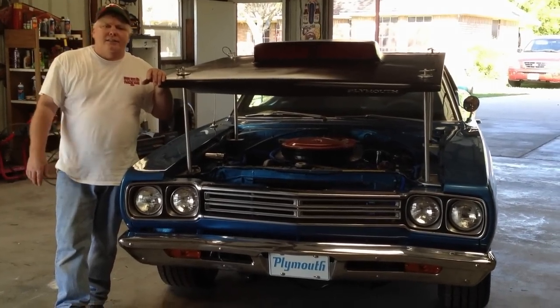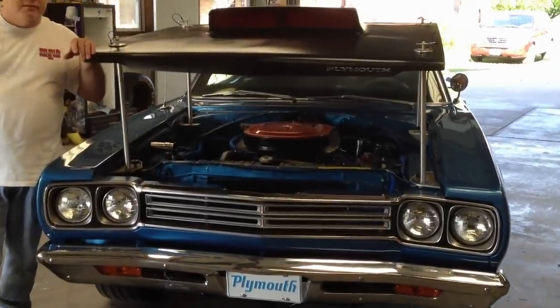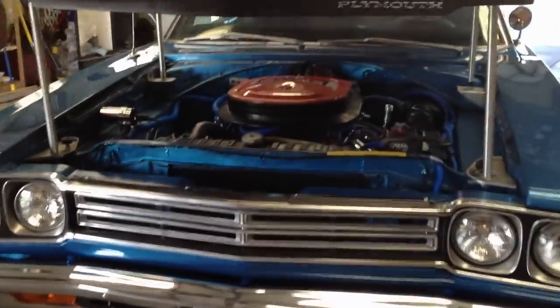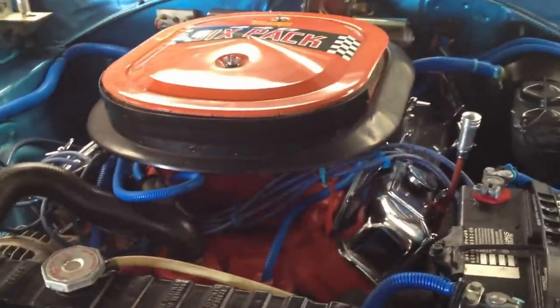Hey, this is Nick in Texas. I have a 69 Roadrunner here, and the car came with a 383 4-speed B5 Blue.